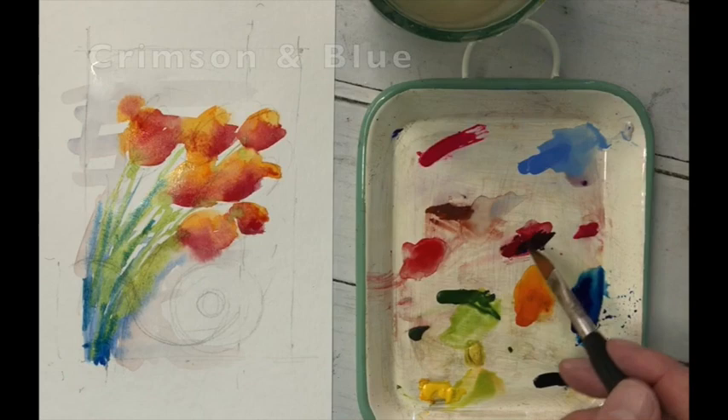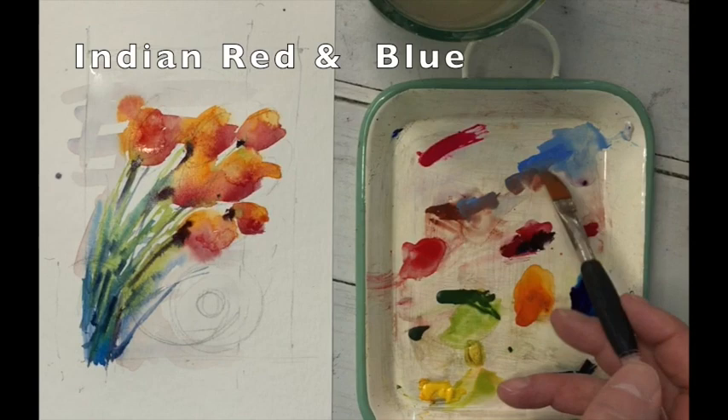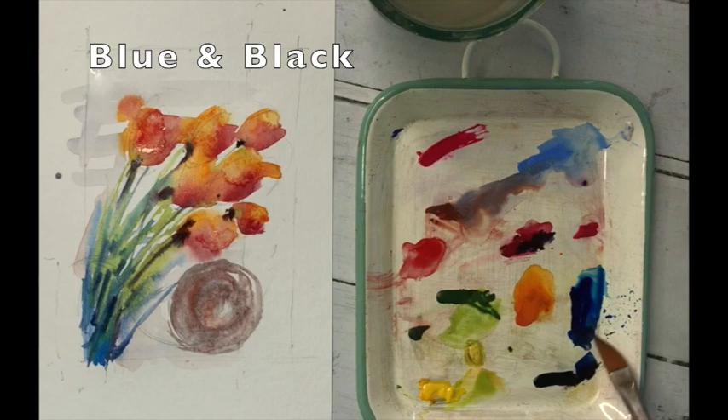Dark blue starting at the base of the stems and bringing that round. And a little bit of crimson and dark blue just dropped on as well, just at the base of the flowers — just a little holding point there. Indian red and light blue swirling. Look at him dance, look at him move — my word, it should be on TV.